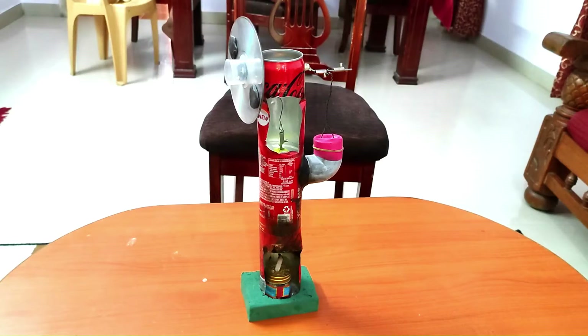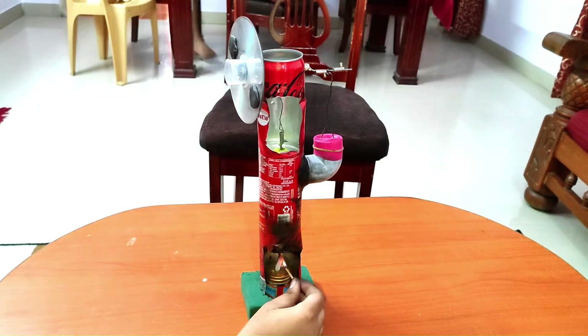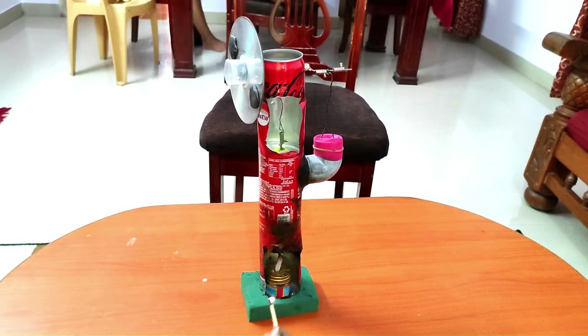Now let me start the engine and show you how it works. I have placed the heat source below the engine. Now let me light it. After a few seconds, I will rotate the flywheel.